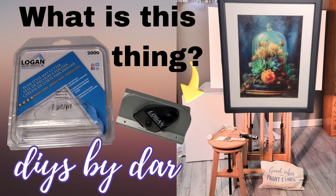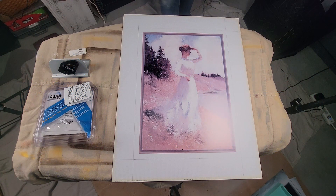DIYs by Dar — what is this thing? This is actually a mini mat cutter. I'm going to take you through and show you how to use one of these if you like to do canvas prints or portraits.